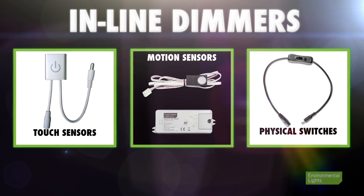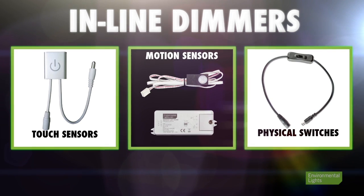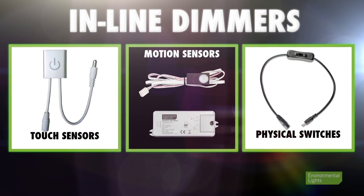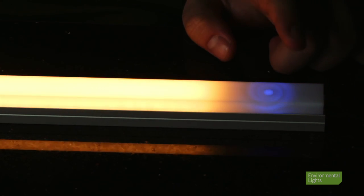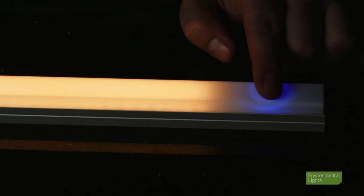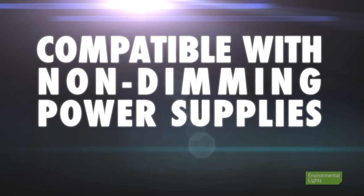Our inline dimmers offer various control interfaces including touch sensors, motion sensors, and physical switches. These are perfect for task lighting, and we even have inline dimmers designed specifically for LED channel installations. These dimmers accept the low voltage output from a DC power supply and send a pulse width modulation, or PWM, signal to the LEDs — unlike the 120V and 0-10V dimmers. This makes them compatible with non-dimming power supplies.